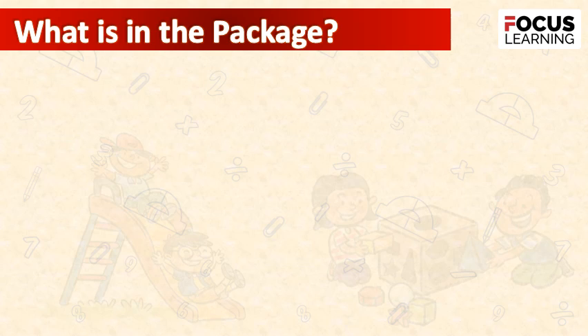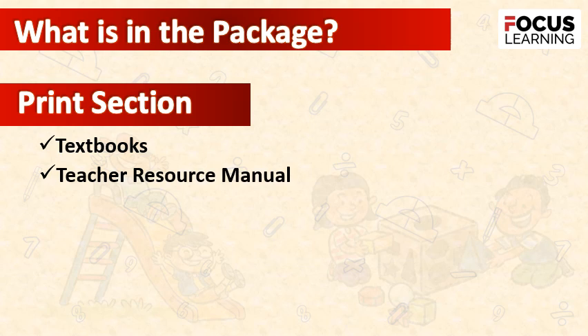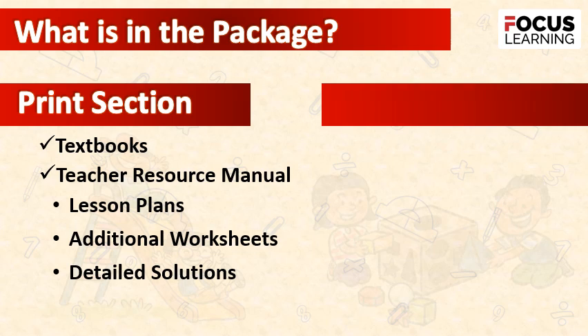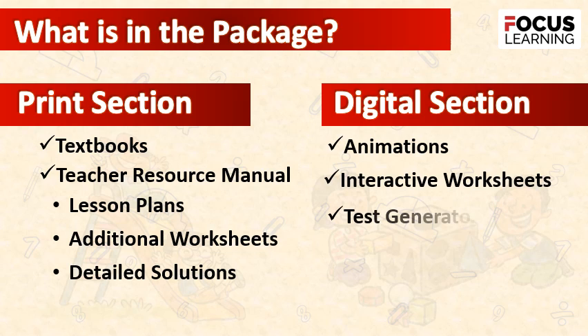What is in the package? There are two sections: the print section, which includes textbooks and a teacher resource manual with lesson plans, additional worksheets, and detailed solutions; and the digital section, which includes animations, interactive worksheets, a test generator, and an ebook.